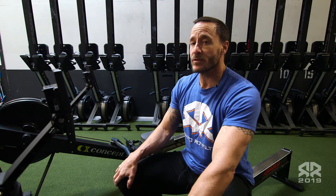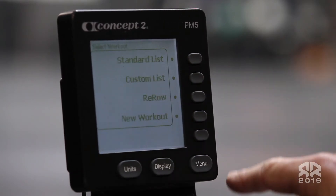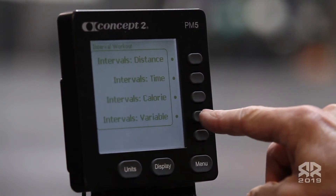For workout 19.2, we'll need to use the settings for intervals variable. On your monitor, choose select workout, then new workout, intervals, intervals variable.